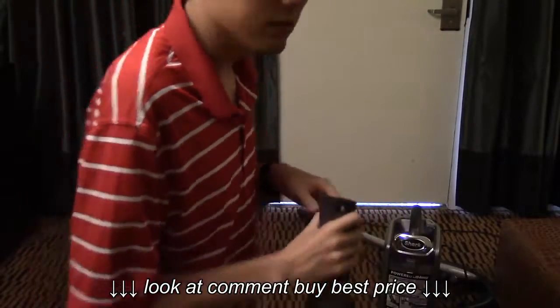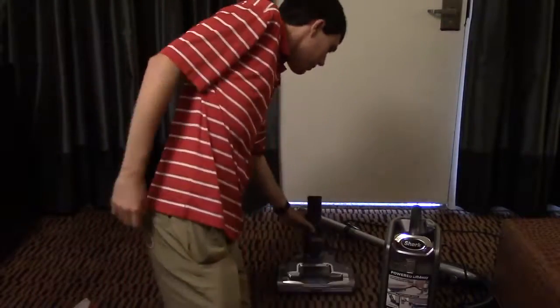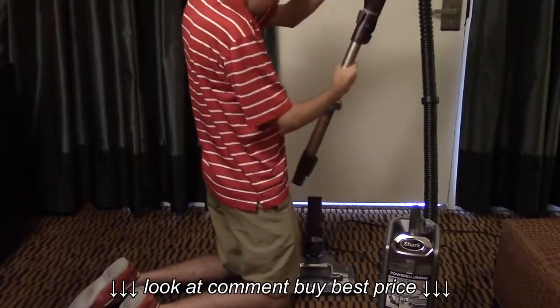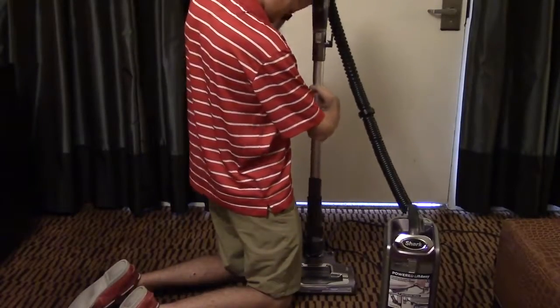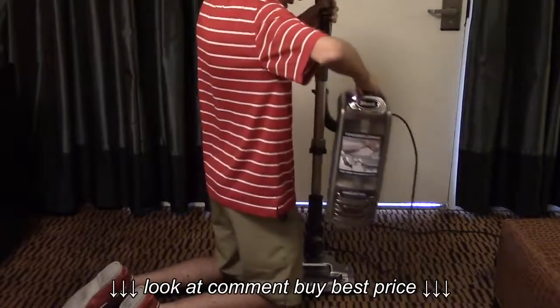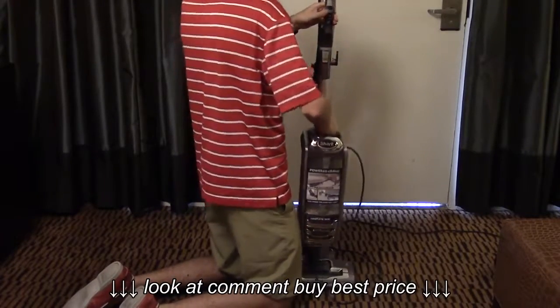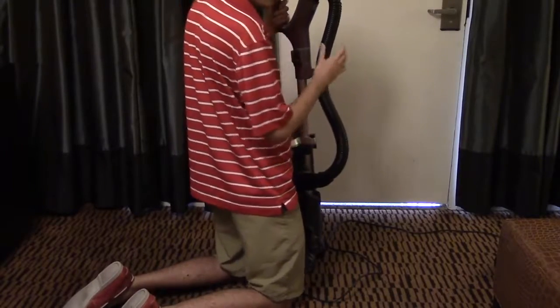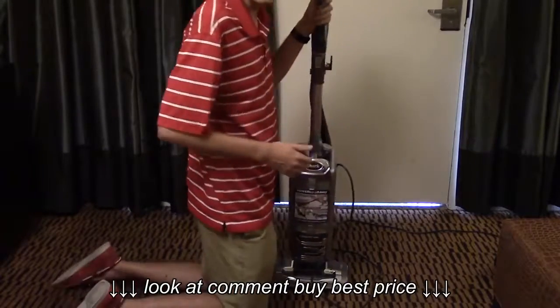After that, just reassemble the vacuum, which is very simple. First, attach the wand to the power head, then attach the motor to the wand, and attach the hose clip to the handle. Your vacuum's all ready to go again.